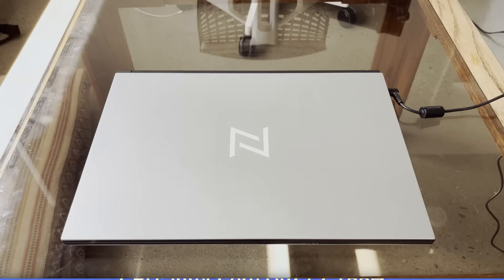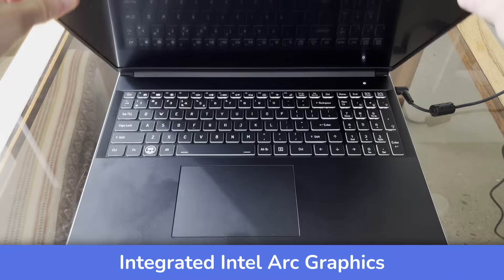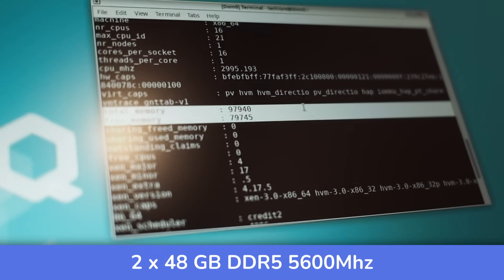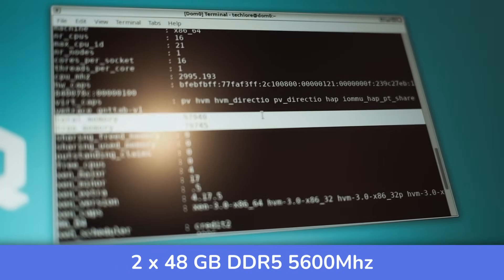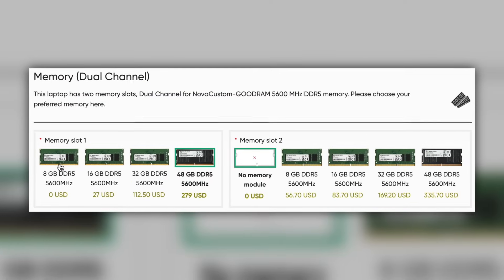Before getting into the software, let's talk hardware. It comes with an Intel Core Ultra 7 155H with an iGPU. You can upgrade this to an NVIDIA 4060 or 4070. I have 96 gigs of DDR5 RAM — no big deal, I guess — but you can do far cheaper if you want less RAM.